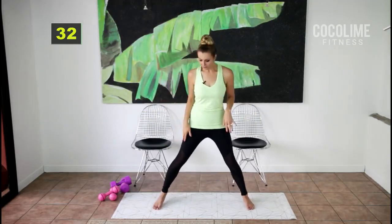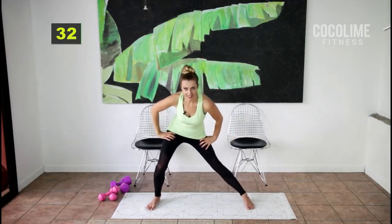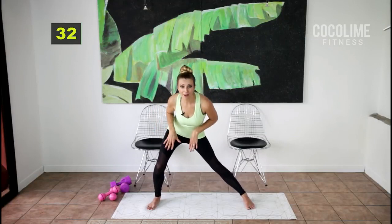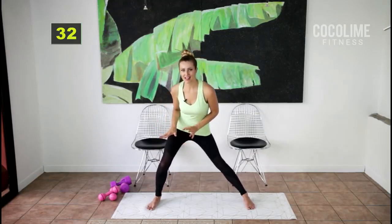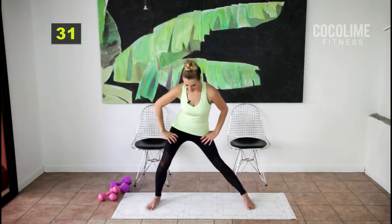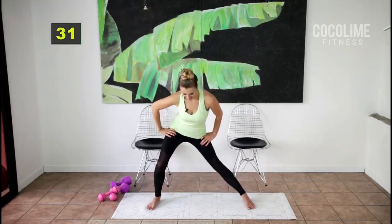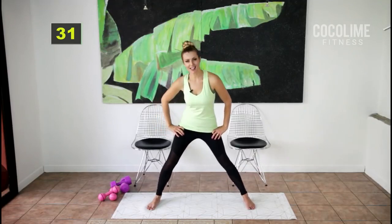You're gonna come down into an inner thigh stretch. Just do a little pulsing here because the body is not warm yet, so we don't want to hold any of the stretches in the warm-up. We're gonna need this stretch because we're working our inner thighs today like crazy. Okay, switch sides.